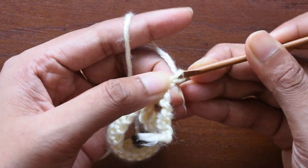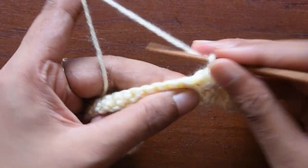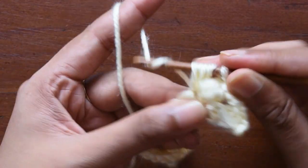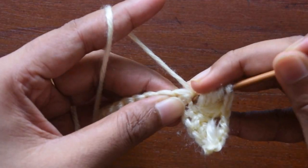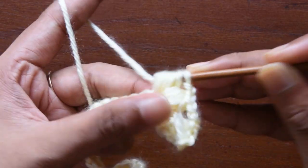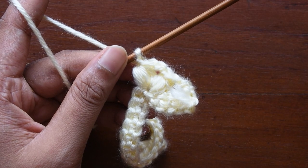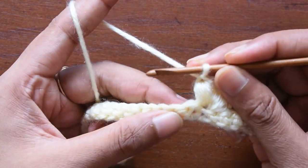Then again chain of one as a chain-one space. In the same chain itself, we are going to repeat this four times again — pull through one, pull through two, pull through three, and pull through four. Then again we will pull it very slowly from all the loops and then chain one as the locking chain. After this, our first V puff is complete.